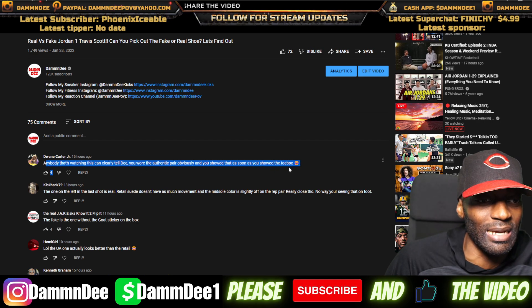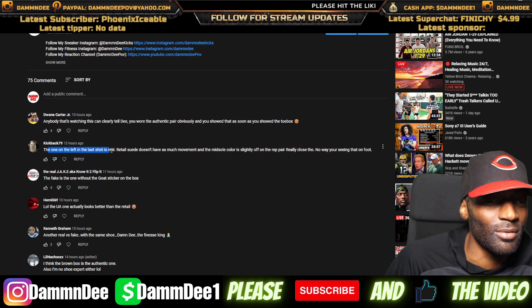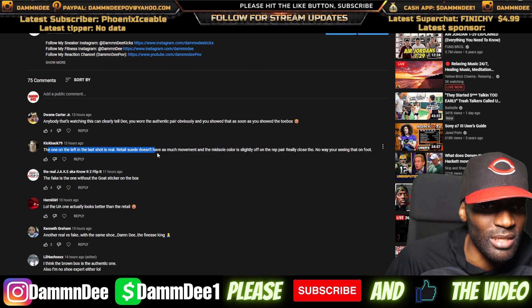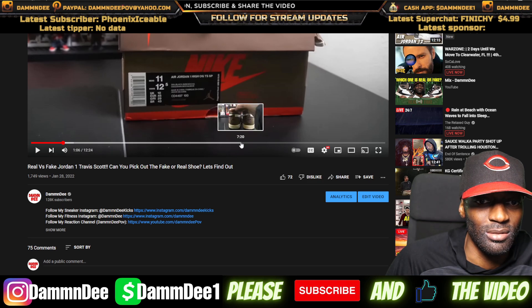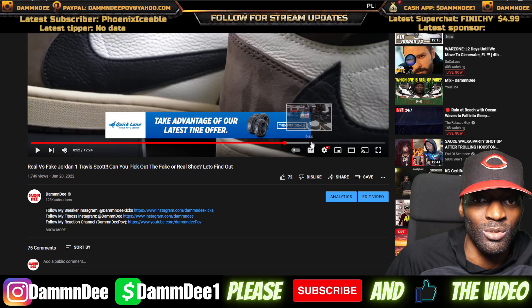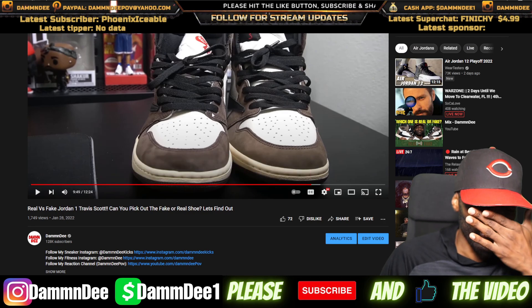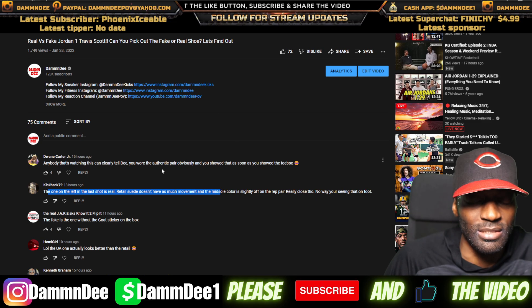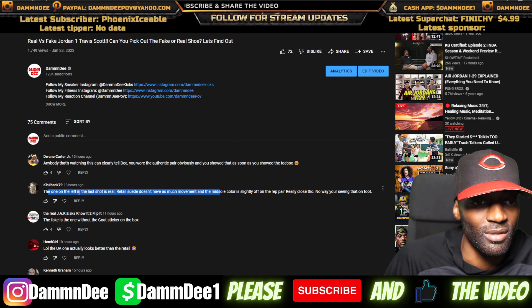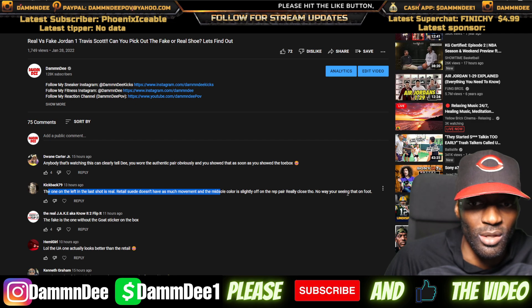Somebody says 'anybody could tell by the toe box.' Another comment: 'the one on the left — the retail suede doesn't have so much movement on the color.' Hold on — the left is the brown one, and the last one is real. 'Real suede doesn't have that much movement on the midsole.' No way you're seeing that on foot.